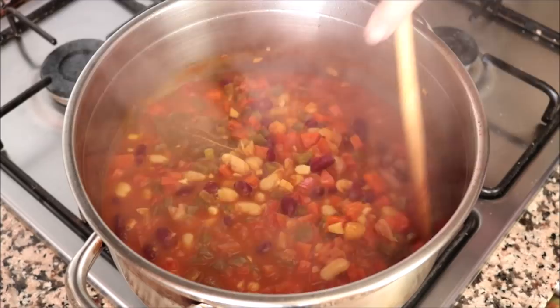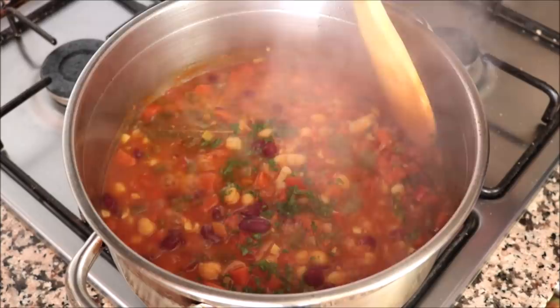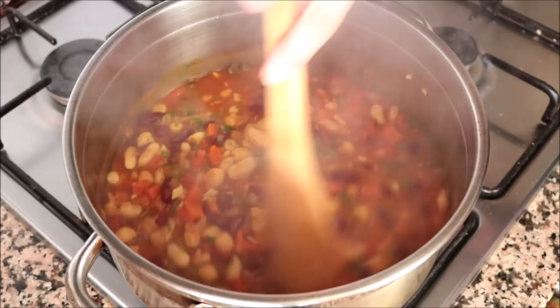After about 20 minutes I'm going to remove the lid from the stock pot. Look how beautiful this Spanish bean stew looks — that broth has really thickened up and all these flavors have come together. I'm going to add in a generous one and a half tablespoons of freshly chopped parsley, mix it in so it's well incorporated into the stew, then remove the stock pot from the heat.